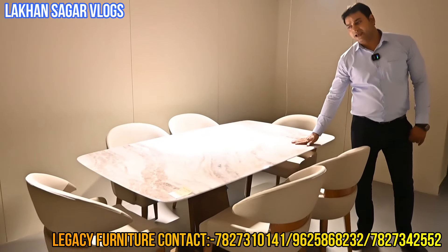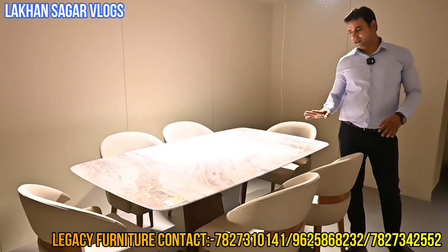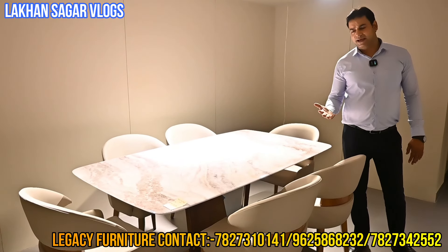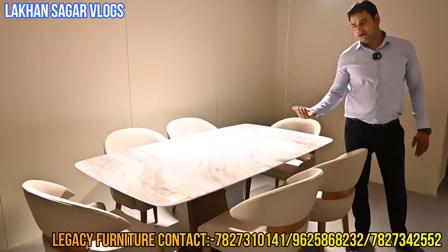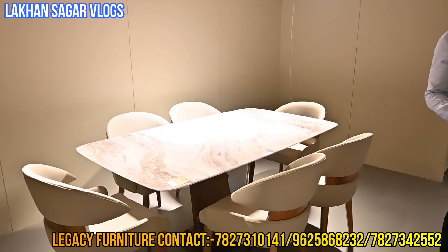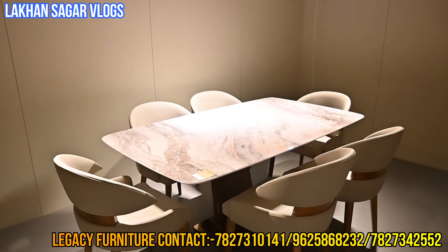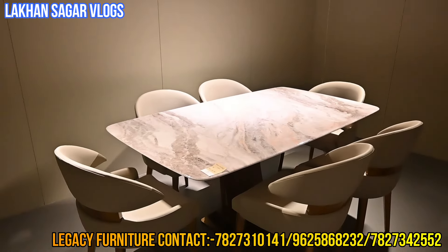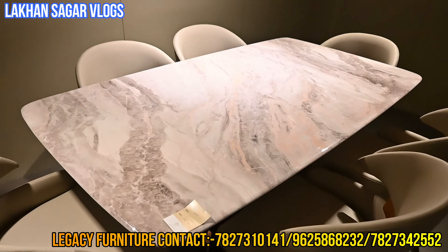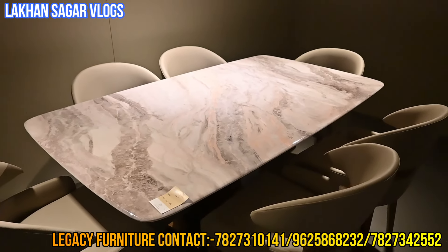This is our imported dining. It will be ready to move or can be customized. You will get a contact number on the screen. If you want to check in any state, we will be able to dispatch. Transportation and GST is handled our way. Look at this — it is a very beautiful style. You will get the Marvel Universe matching. Now, the matching thing — you will see the grains.